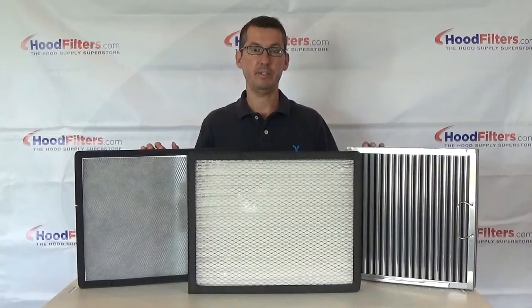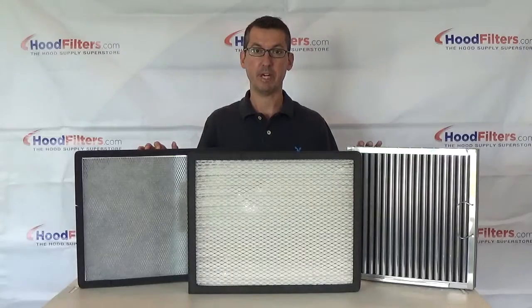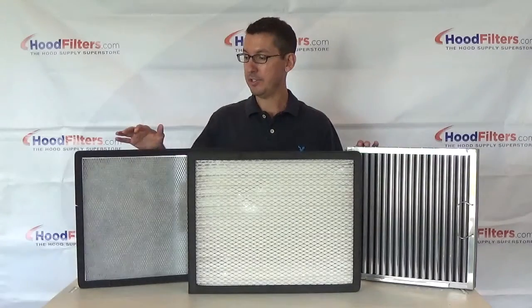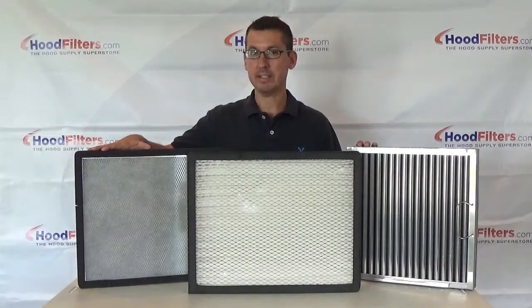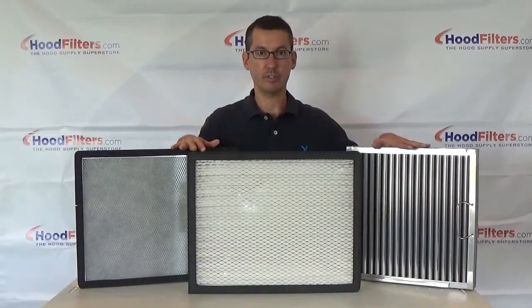These are a line of PCU filters for pollution control units, specifically captive air pollution control. As you can see here, we've got the BPSL filter, we've got the MERV 15, and the CAPTRAIT SOLO.